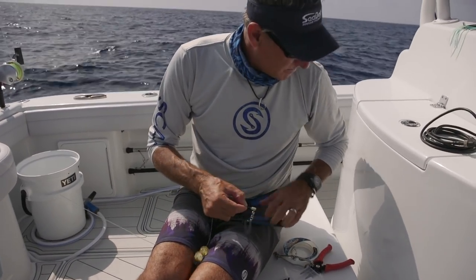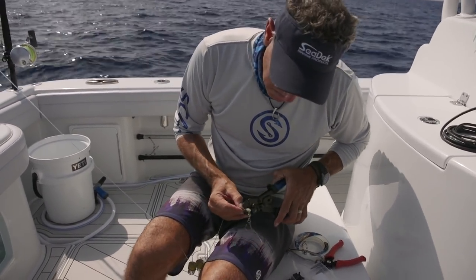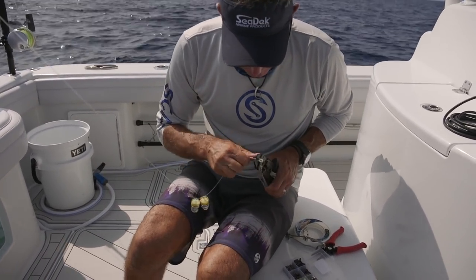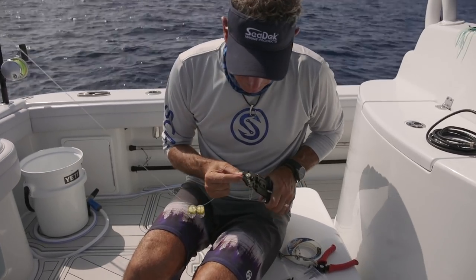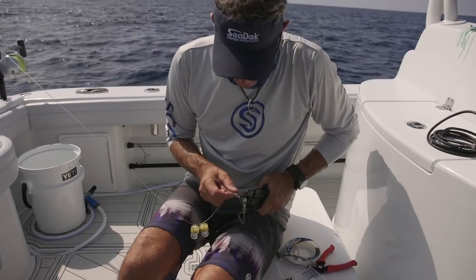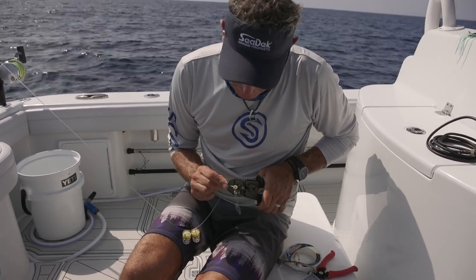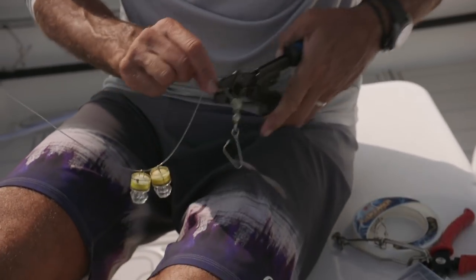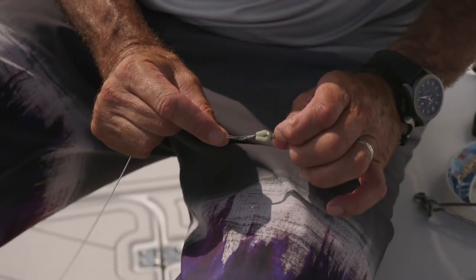Here's one here, see if that one works. Now I got another one for you. I brought a couple extras just in case. I see you're holding on to the older ones. About four mile an hour current. All right, lights back on this one. Crimps are done.